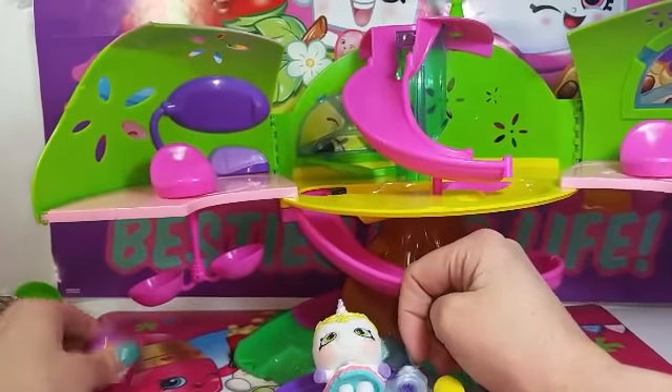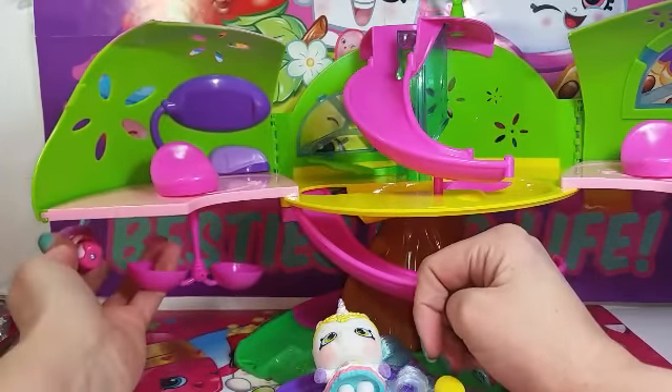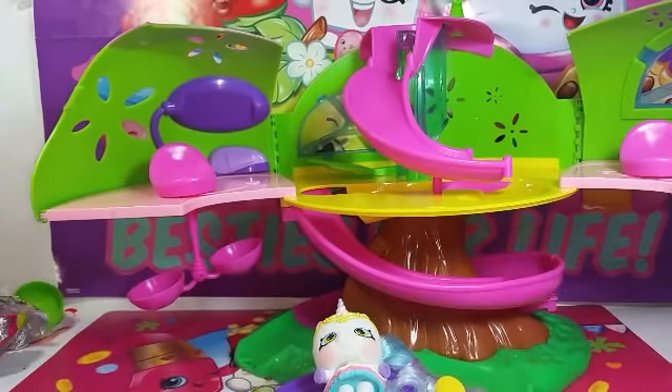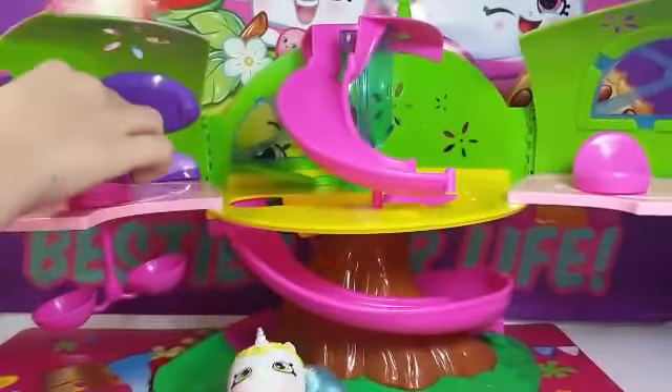They can sit in there — there's a little notch in the bottom here. If you see my finger goes through it, they can sit in there so it stays. We'd have to get another Popple for it to completely work, but now let's show them the slide.